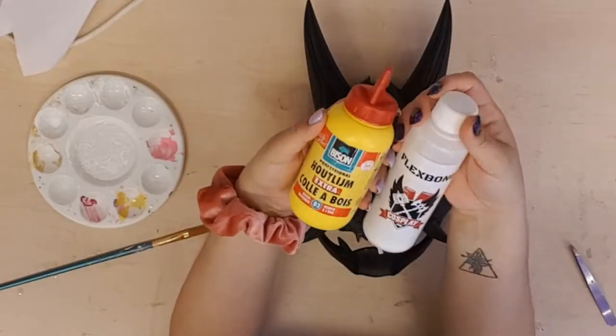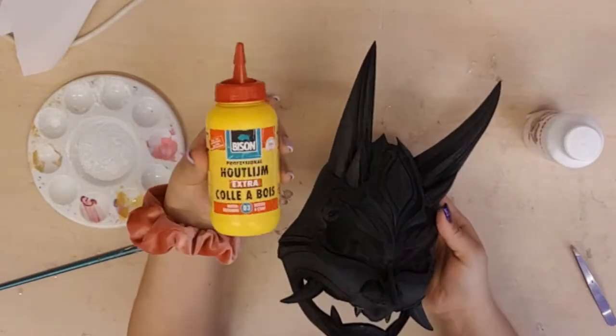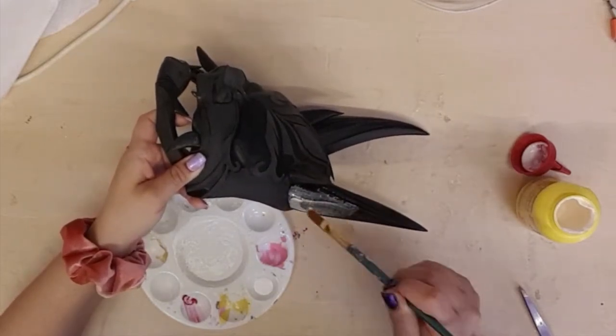For priming I usually use Flexpond, but since this mask is in EVA foam and doesn't need a flexible finish, I decided to go classic and use wood glue.